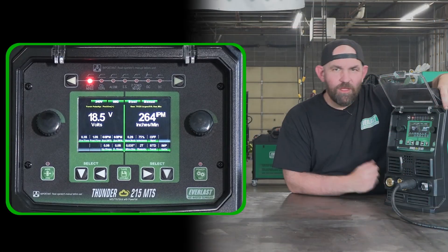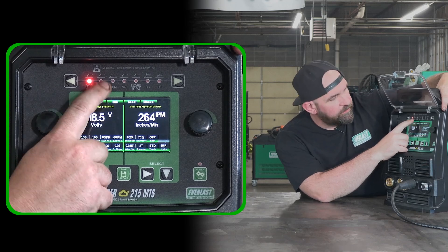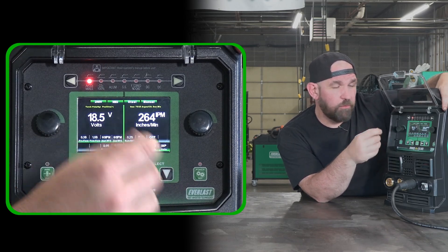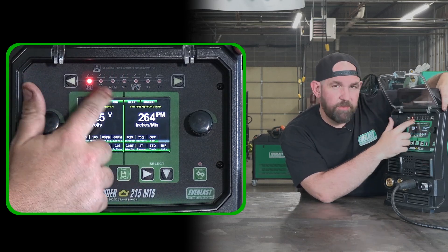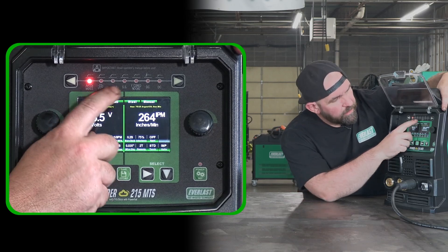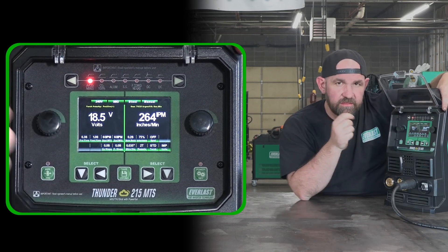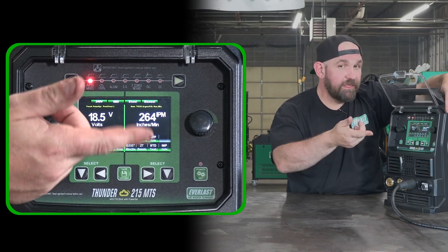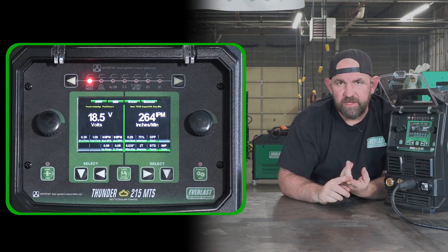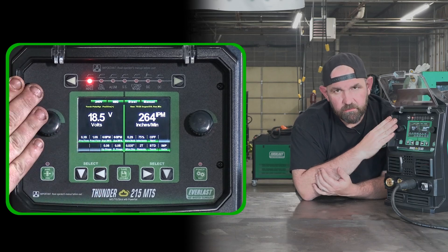Here we are with the control panel. Across the top we have our process selection. This unit has argon/CO2 mixes, straight C100, and aluminum — there's no pulse on this unit, so it's spray arc only for aluminum, but it does have the power set mode, which tells the machine what gas you're running so it can calibrate accordingly. After aluminum we have stainless steel, flux core no-gas, DC TIG, and DC stick across the top.